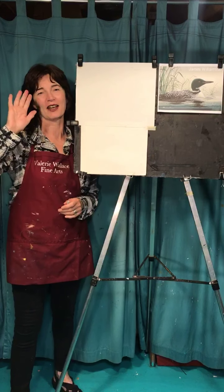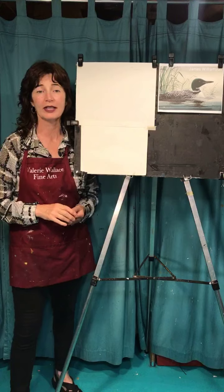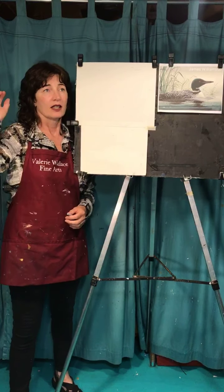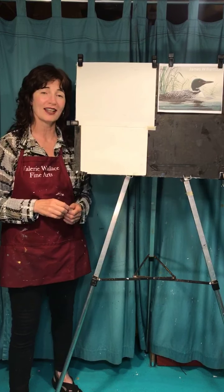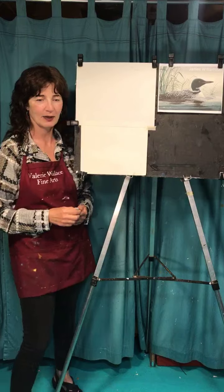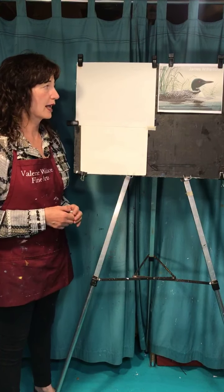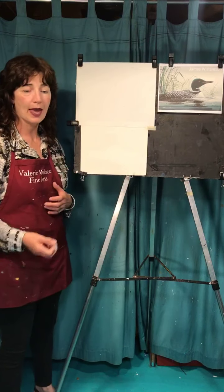Hey, it's Valerie from Valerie Walls Fine Nights. I'm here in my basement studio in Orono, Maine, 04473. It's eight o'clock on Friday, July 3rd, which is mine and my lovely husband's 22nd anniversary — the day before the Fourth of July. Today we're going to draw a loon, and you can draw it with your pastels, your crayons, your pen, or your pencil.